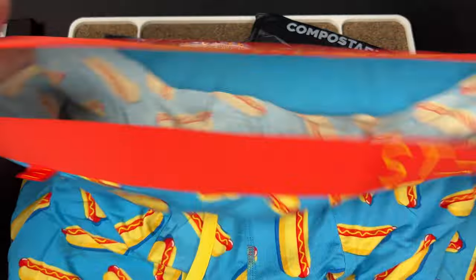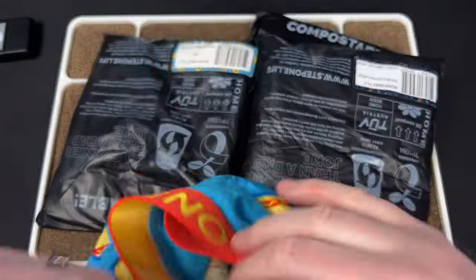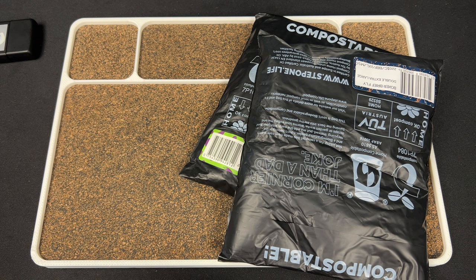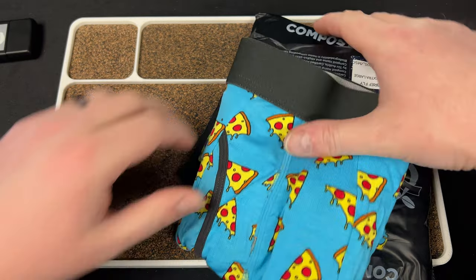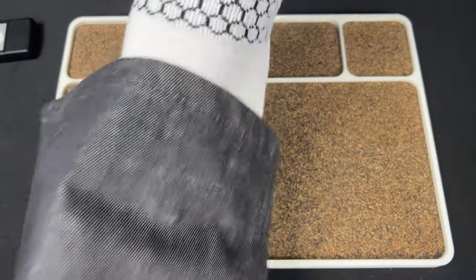These are hot dogs which is dope. Tommy John's is another one — they're real expensive. I just got a bunch of Bombas socks, I know this is way off topic, sorry guys, it's not knife stuff.